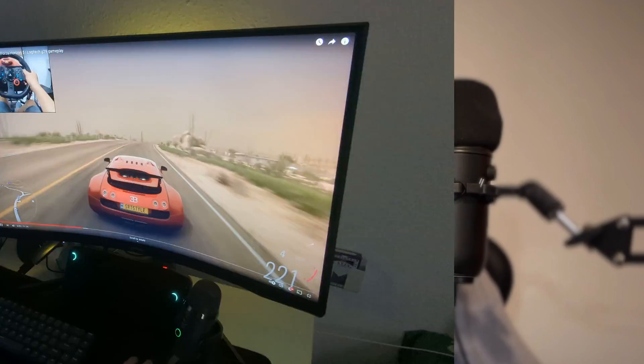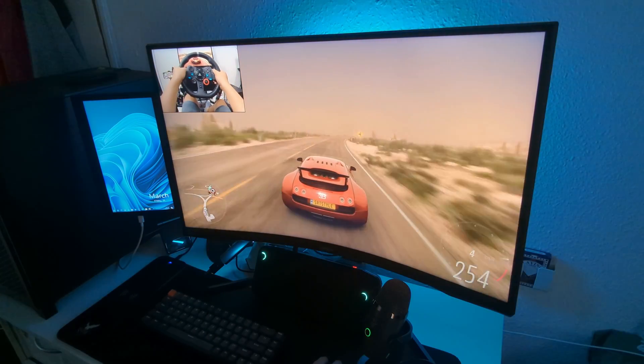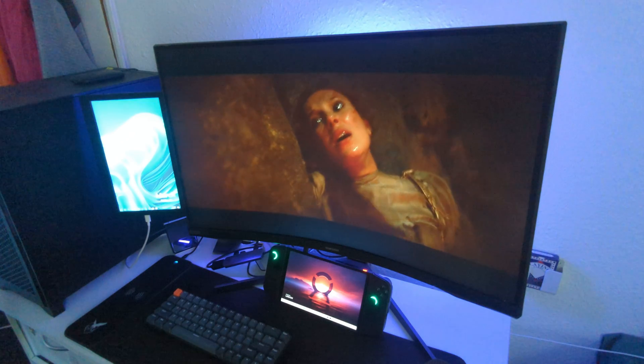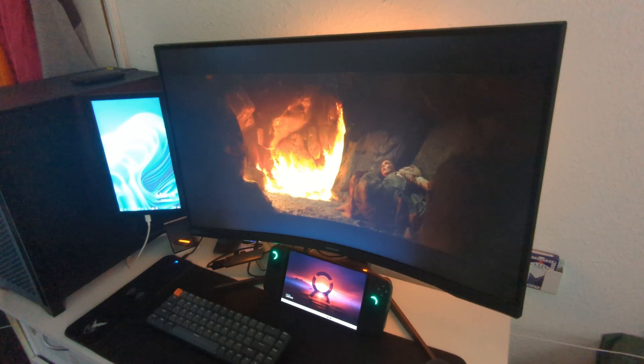Beyond that, we can do video editing, watch YouTube in 4K without any problems, and watch movies in 4K without any problems.